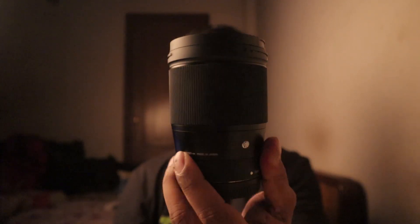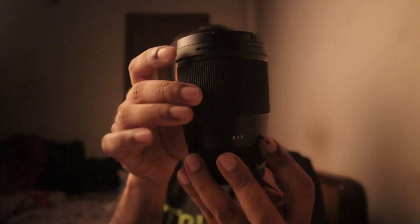I have a habit of smelling new things I get, especially lenses and camera bodies — I love that newness. If you haven't done it, try it once, I'm sure you'd like it too. Here is the lens: the 16mm f/1.4. It looks very nice — it's a little bulky, but nothing compared to a full-frame 16mm lens. It's about 410 grams or so.